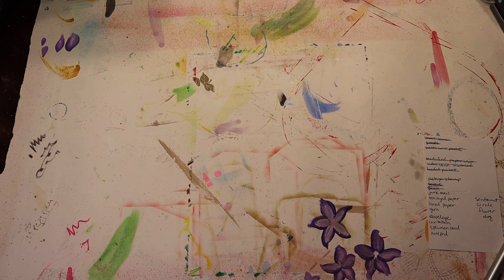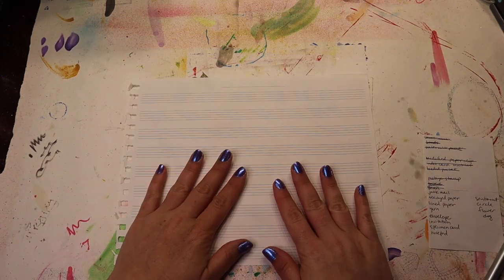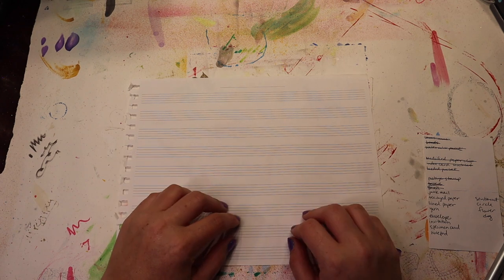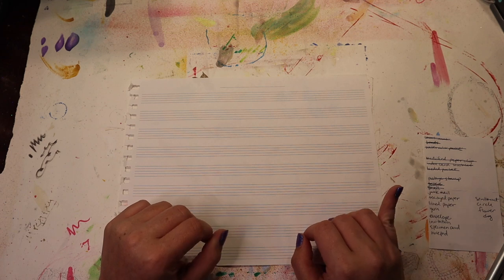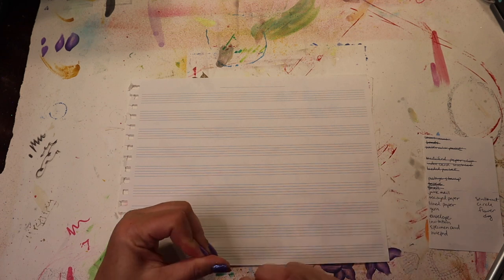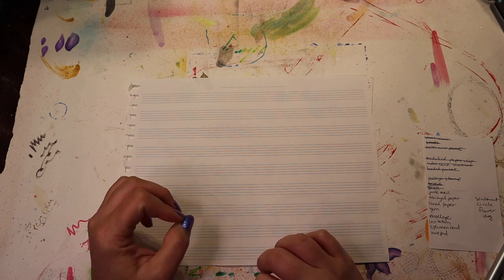The last time I used the prompt jars for making ephemera for this journal, I had sheet music. Well, I have a notebook for making your own sheet music and it is lined paper, so I'm going to use that. Tea-dyed paper — I need to look and see if I have any or if I'm going to make some. Junk mail and yarn I have a ton of.